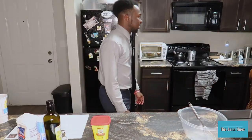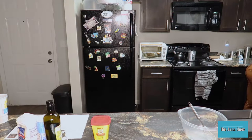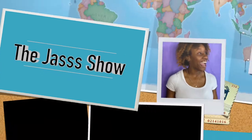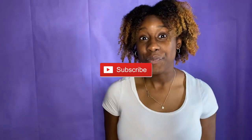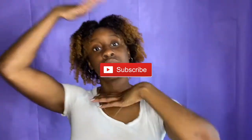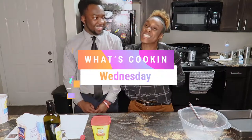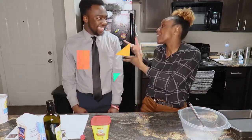Wash hands — that's what we're first gonna do. Do you have my YouTube intro? If you watch my channel, you would know that I have an intro. What's up you guys? Welcome to What's Cooking Wednesday, featuring Owen.